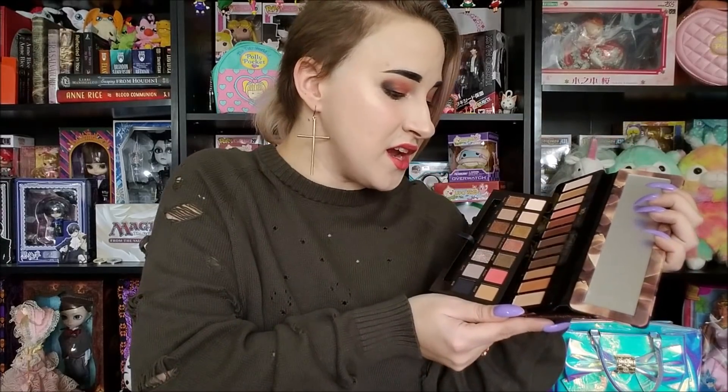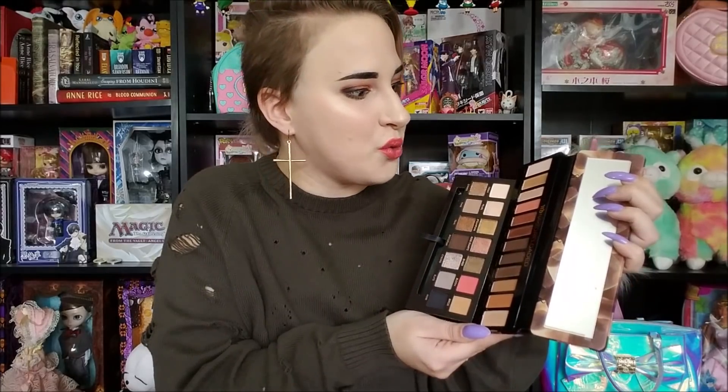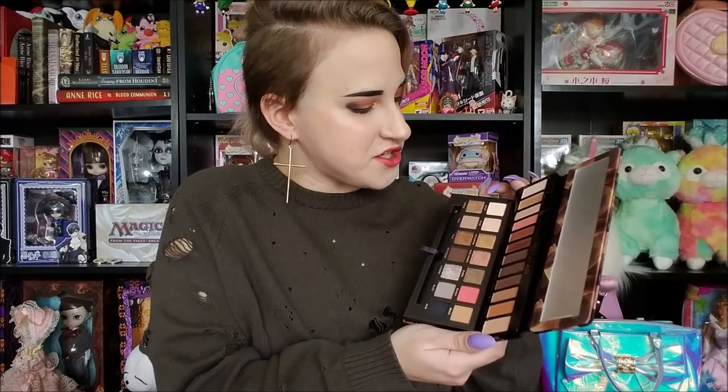Now let's talk about the palette in comparison and contrast with the Anastasia Beverly Hills Sultry, and also draw some lines around whether it was a smart move for Urban Decay to discontinue the original Naked palette and reintroduce this one. Let's start with the Sultry palette and look at the color layout — here we've got the palettes side by side.